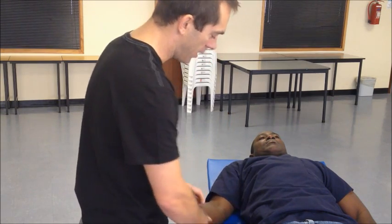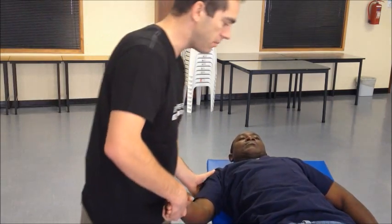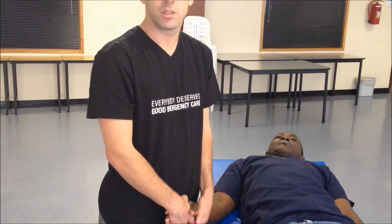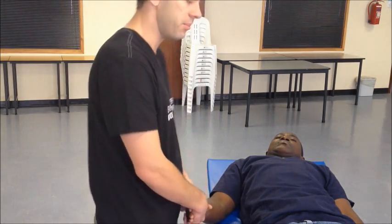Let's first talk about traction counter-traction techniques with the arm in the plane of the body. This simply involves pulling on the arm and hoping the shoulder will pop back in. If you just pull, the patient would fall off the bed, so there has to be a way to provide counter-traction. The oldest technique described is the Hippocratic technique, where counter-traction is provided by your foot.